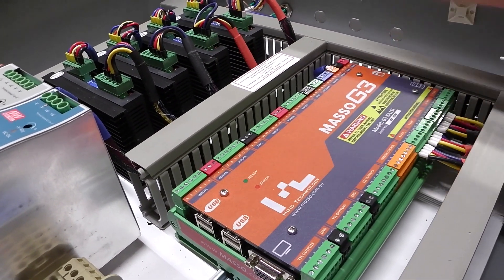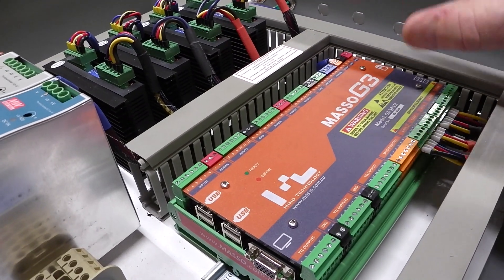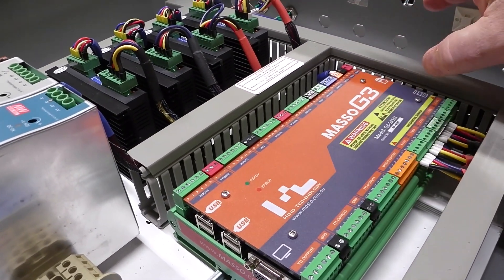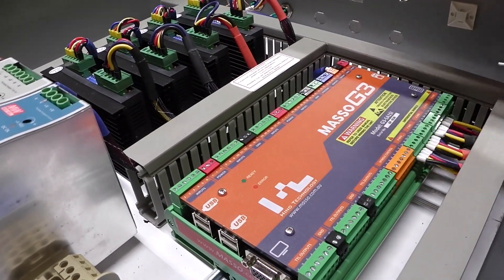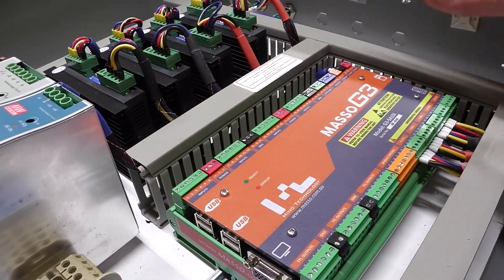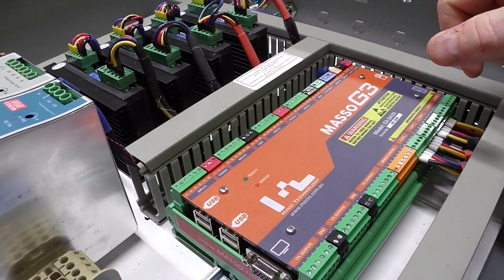I basically just went on the website, checked all the tutorials for how to wire it up and what goes where. It explains inputs and outputs clearly and gives you a good explanation of what everything does.